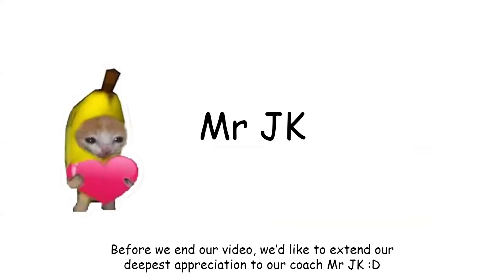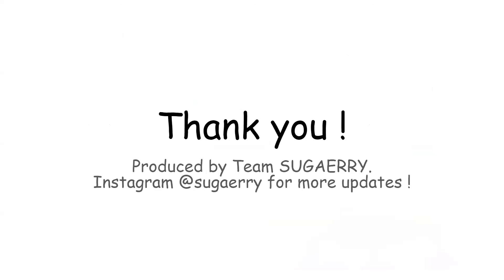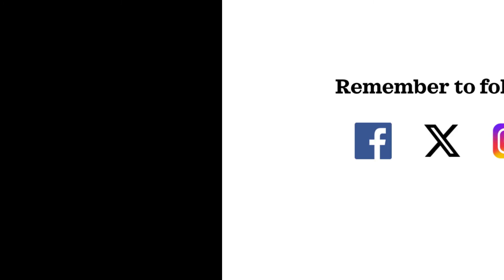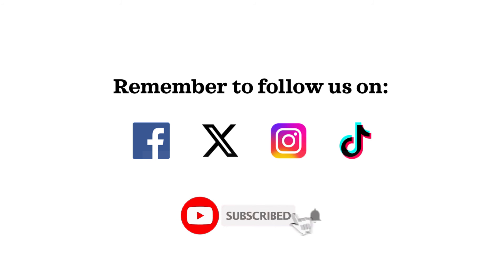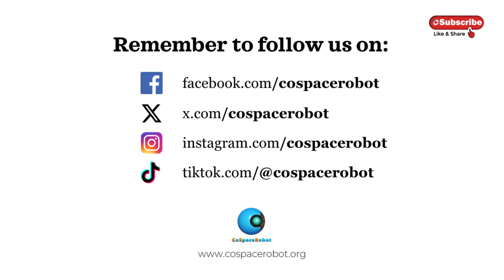Before we end our video, we would like to extend our deepest appreciation to our coach, Mr. JK. Thank you for always being an amazing and funny coach in our robotics journey, for being very patient with us, having faith in us, and always pushing our limits so we can achieve our best. You are not only a wonderful coach but also a big inspiration and role model to us. We will continue to work hard to make you more proud in the future. Cheers from Team Sugary. With that, we will end off our presentation. Thank you! For any more updates, you may visit our Instagram page at Sugary.